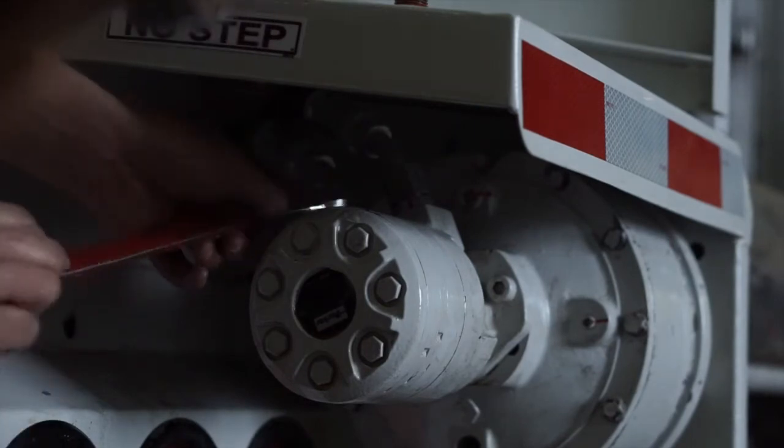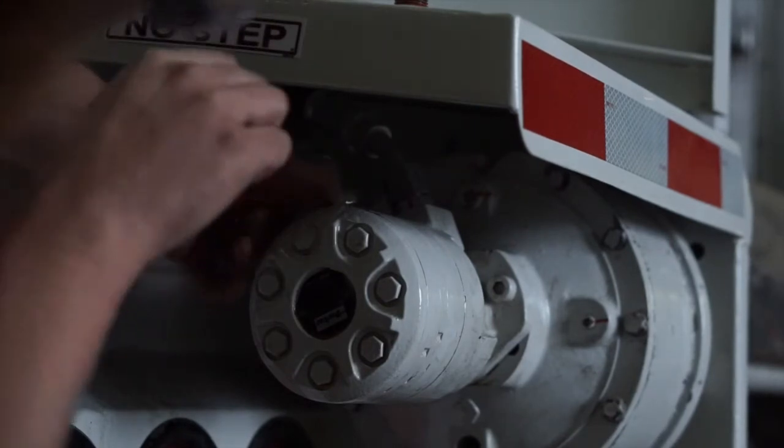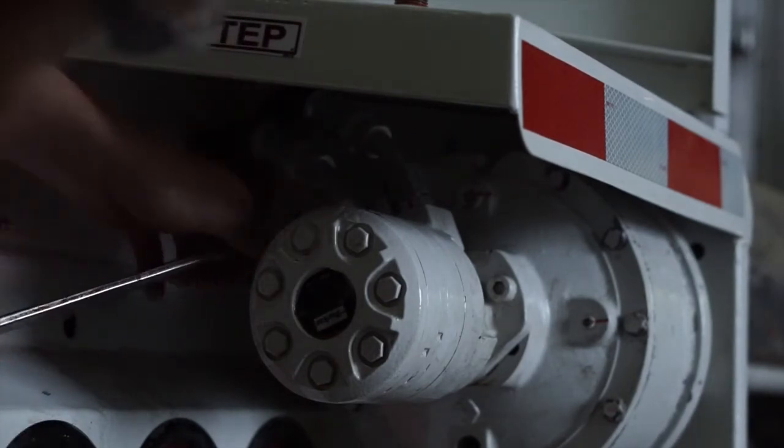A good note to remember is that the B port on the planetary motor is always your return port.